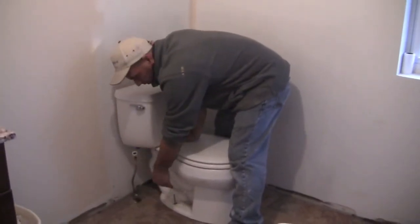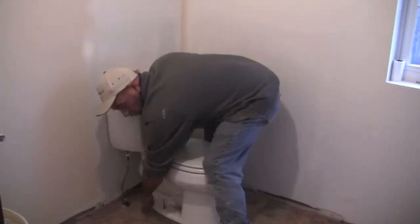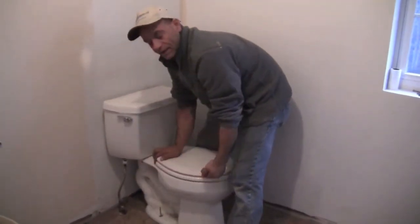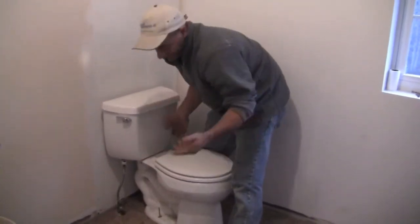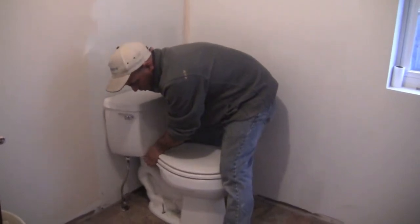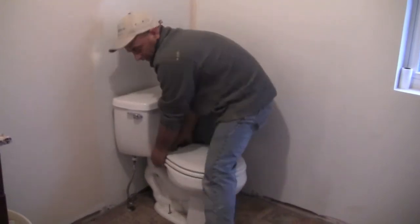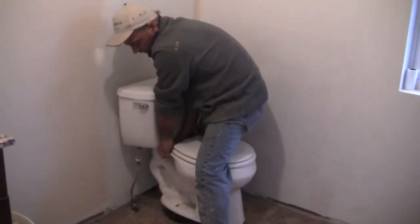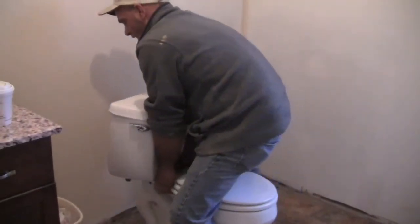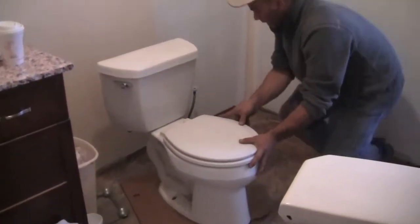Now that we got our supply line disconnected and our bolts disconnected, there's really nothing holding the toilet in. But your toilet could have caulk going around it — in that case, you want to get a utility knife and go around and clean that up, because you don't want to take the floor up with it. Give it a little rock, make sure it breaks loose front and back. Then with just two hands straddling it, just pick it up over the bolts and gently put it down on either a rag or in my case, cardboard.